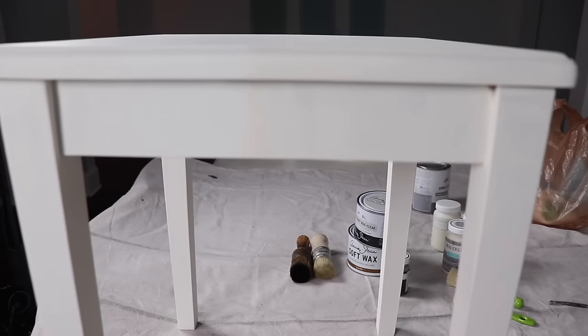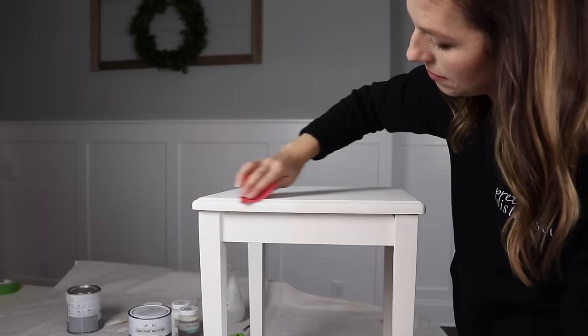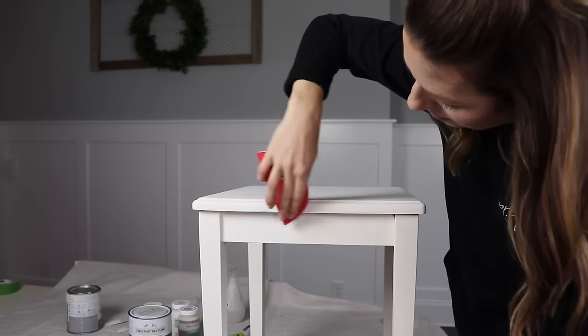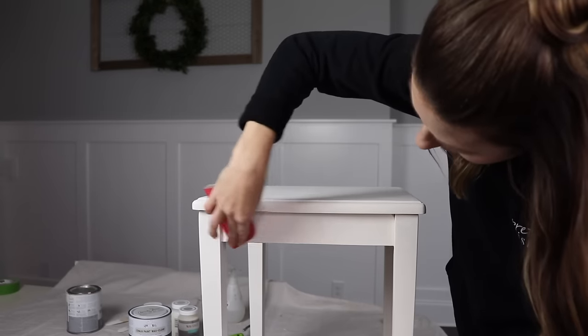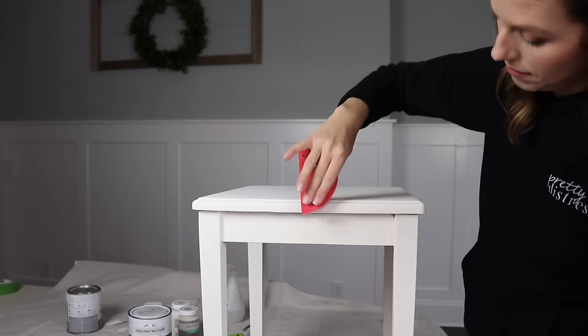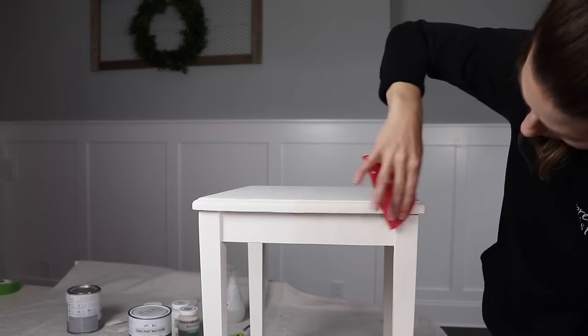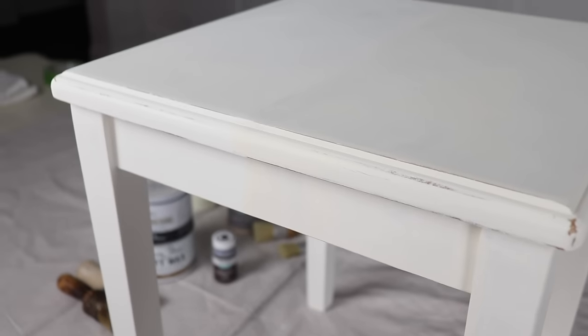It is hard to get white to focus up close, but they look really similar. I want to test out how this Waverly chalk distresses. So I just have a really fine sandpaper — this is 220. It's just a little disc. You can use just regular sandpaper and I'm going to rough up the edge a little bit to see how it looks. The Waverly actually distressed really nice, very similar to Annie Sloan. In fact, I can't really tell a difference between the two. So I like the way it distresses.